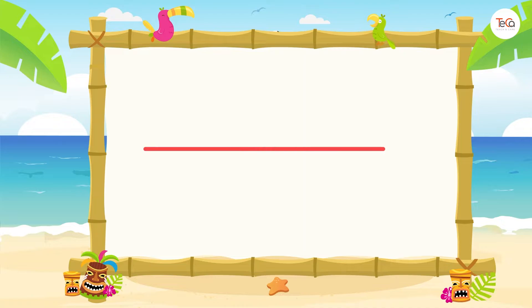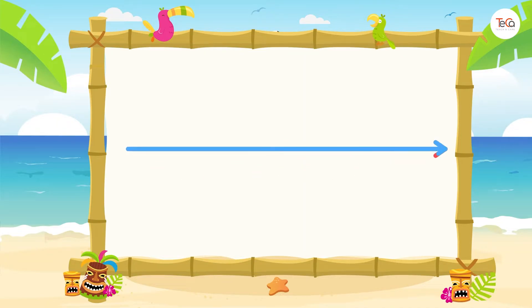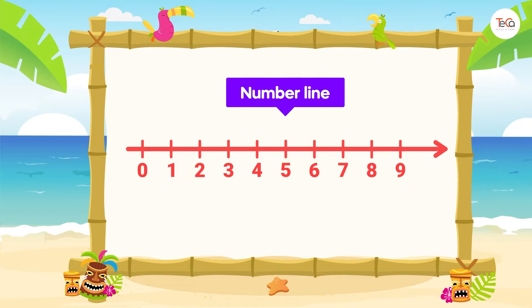This is a number line. It's a line. It has numbers on it. So it's called a number line.